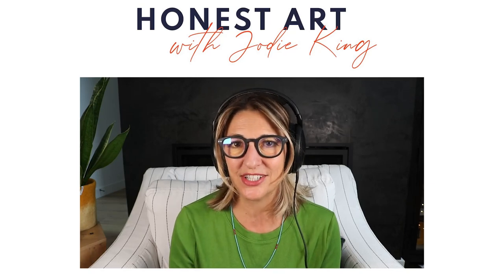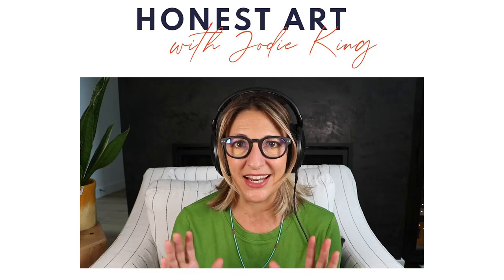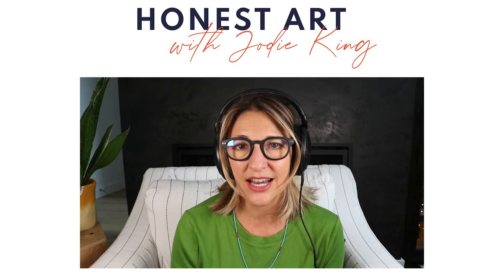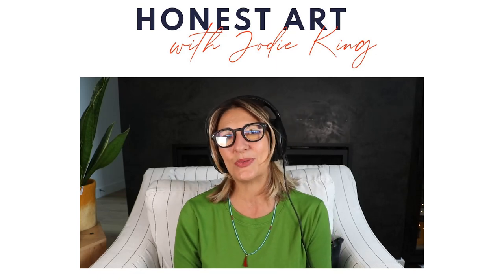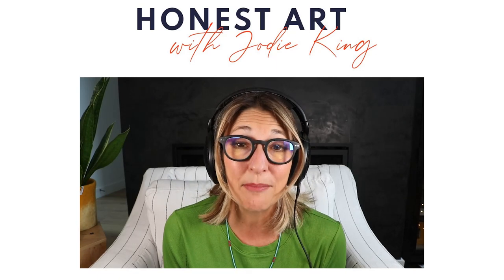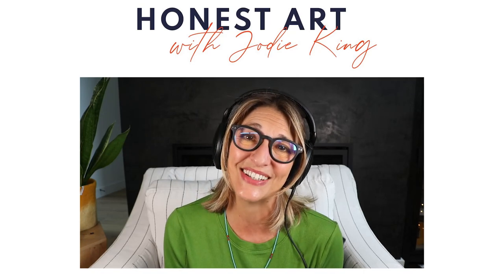Getting to that point where you have a ritual can really help to get you centered. Please listen to all the other things we discuss when creating abstract art — head to your favorite platform and listen to this week's Honest Art Podcast, and let me know your thoughts in the comments below. Take good care, I'll see you soon.